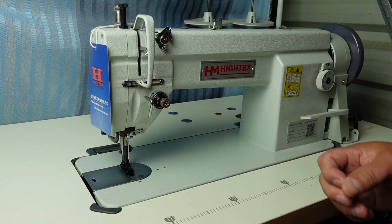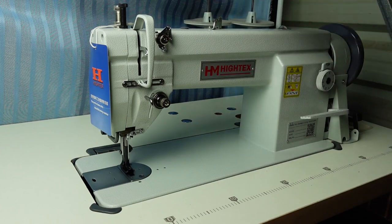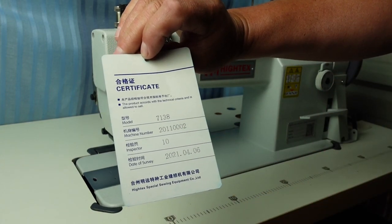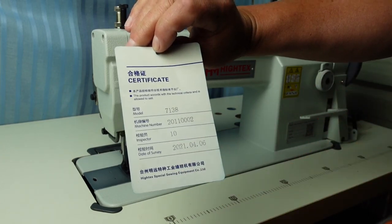Apologies for any background noise - I'm recording in the garage today, so you might hear a few aircraft flying over, dogs barking, and birds maybe. So this is a brand new machine, and we've got a quality control label here. It's got the model number, machine number, the inspector, and the date of the survey - April 2021.